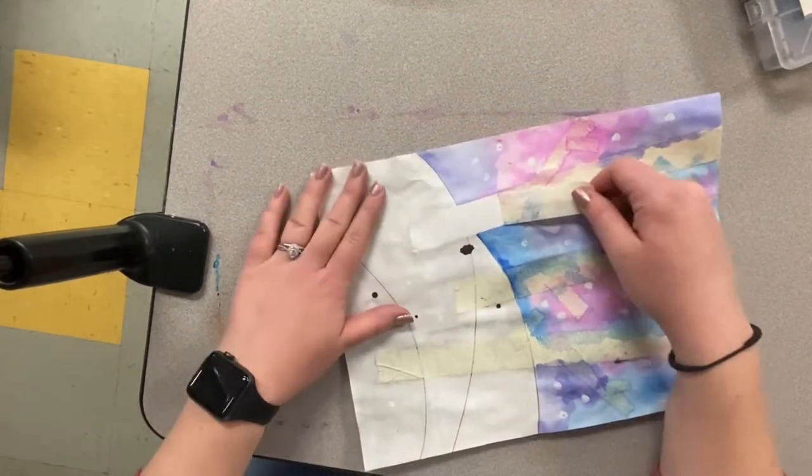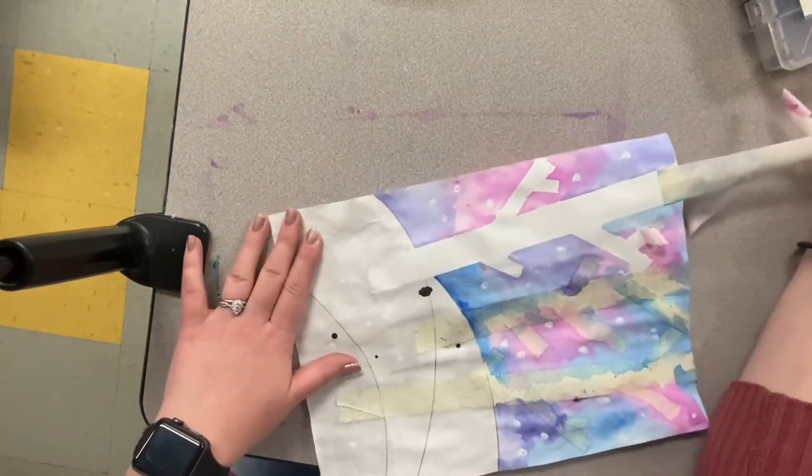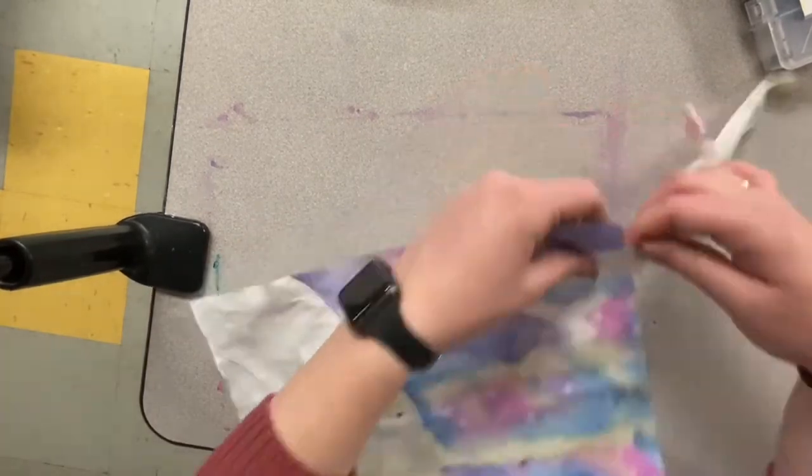The paper is more likely to tear if you start at the top. You can clearly see where we masked off those trees.